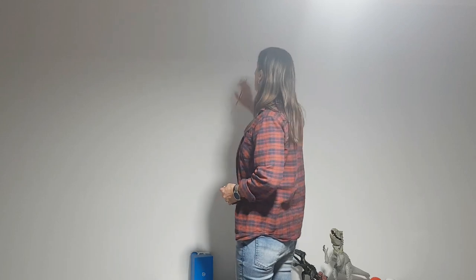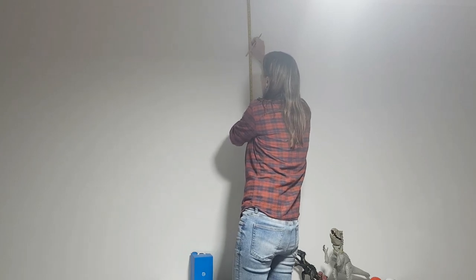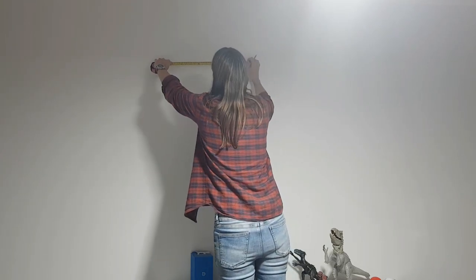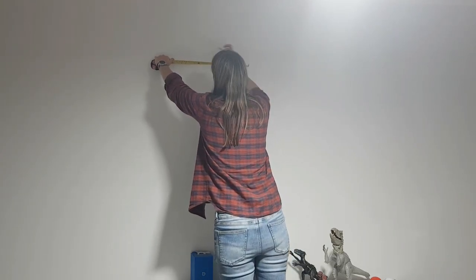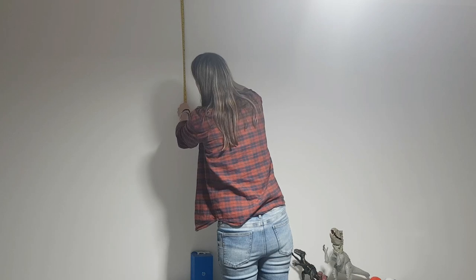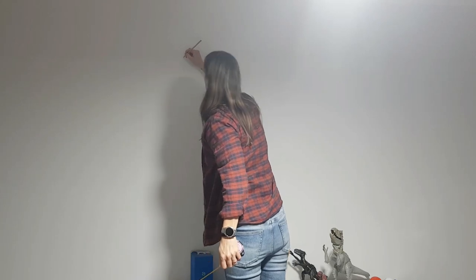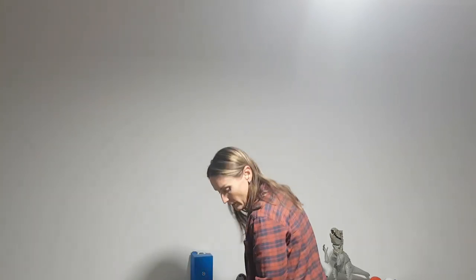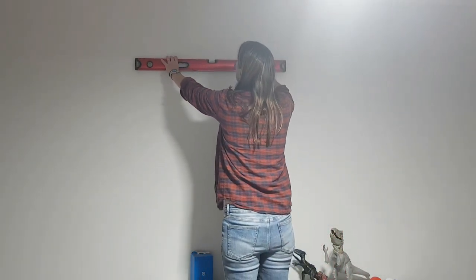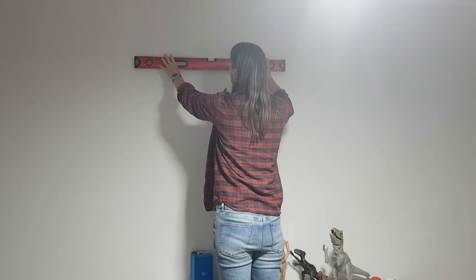Before you go putting any nails in, measure up your other points. So we know that we've come down 35 centimeters there and we want to come across 40 for each spacing. So we measure across 40, mark that out, and then come down 35 - make sure we put it in the right spot which is just above the first marking. Now if all has worked out, when I get my level up there those two should be level - and we've got a nice, perfect level. That's pretty spot on.